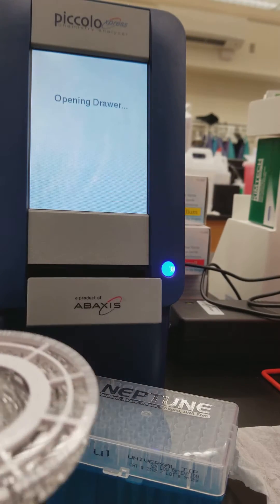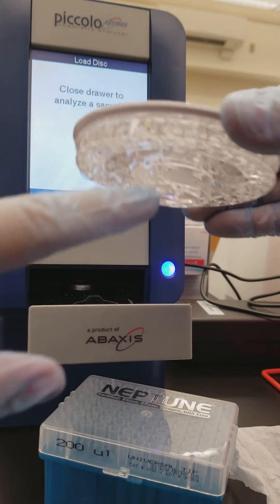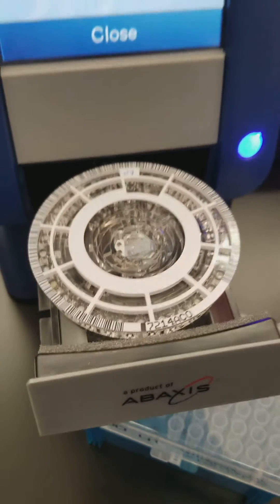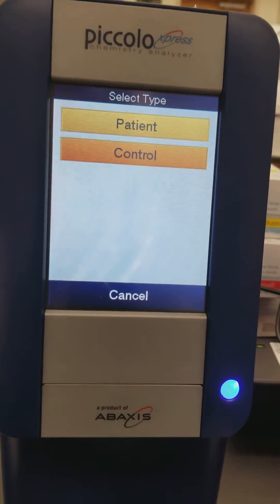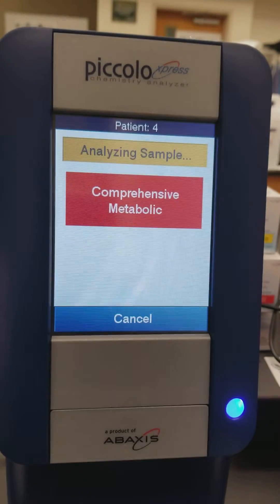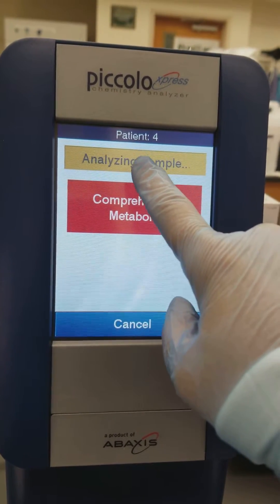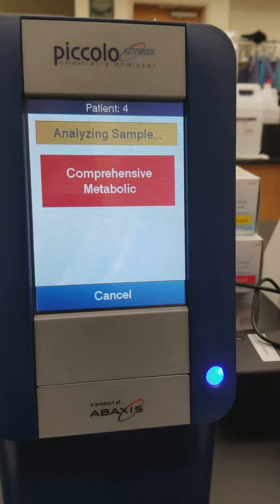Now I'm going to press Analyze. It opens the little drawer — there's a little lip here, it looks like a flying saucer. You put the little lip inside the hole, placing it in and making sure it's flush. Do not push this drawer yourself — hit the Close button. It's going to automatically analyze it, running the QC and everything first. This is not a control; I'm running a patient and I'm going to say that it's patient four. Now it's going to analyze the sample. It even tells you what test you're running — this is patient four running a complete metabolic panel. If I wanted to, I could cancel it, but I don't want to do that.